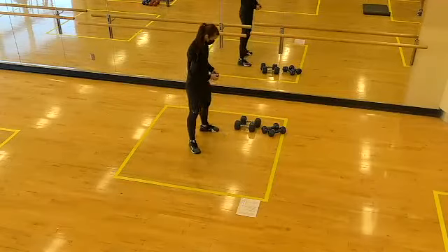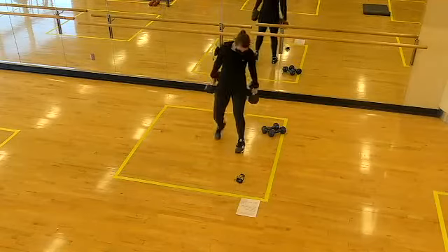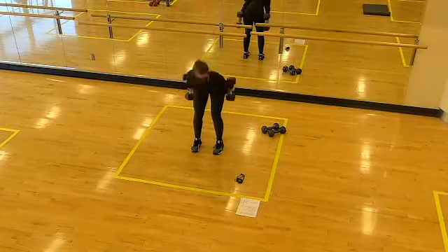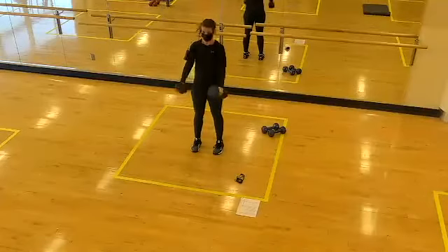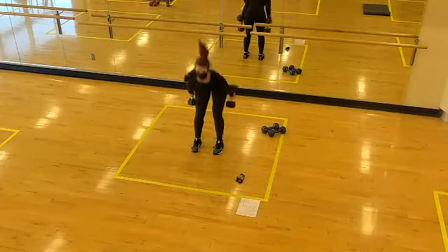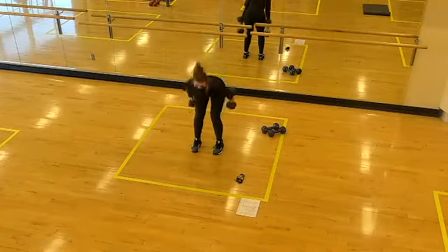Next one up: swings. First round looks excellent — I don't have to say too much other than keep up the good work. Let's get set — two, one, here we go! Nice flat backs, keep the core tight. Halfway. Two, one, time!